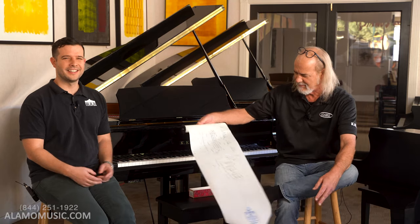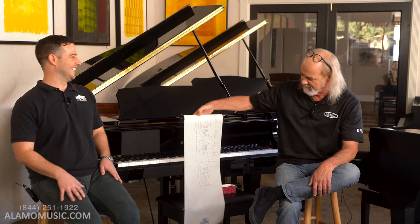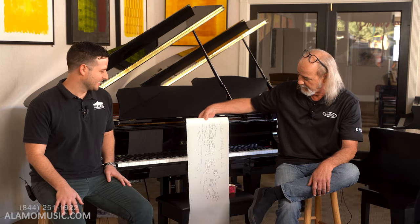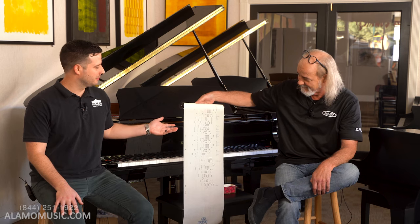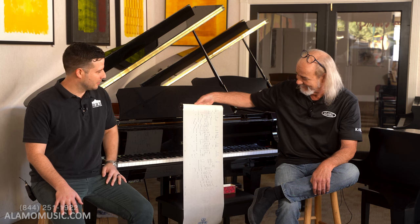This is what a QRS roll looks like — you put this onto a piano. As you can see, it looks a lot like digital coding. It's the Matrix, right? This is some of the oldest software still in use on the planet today. It basically tells a very simple machine when to press, when not to press, and when to let off.